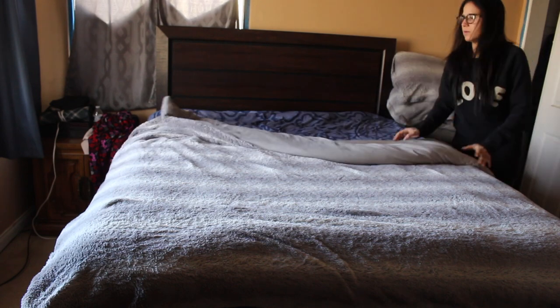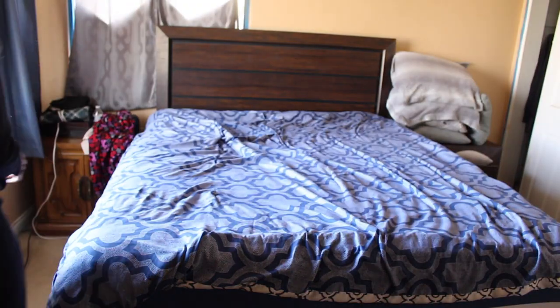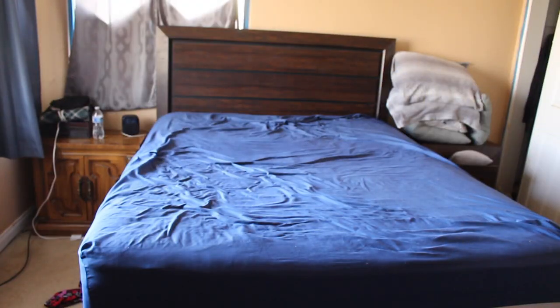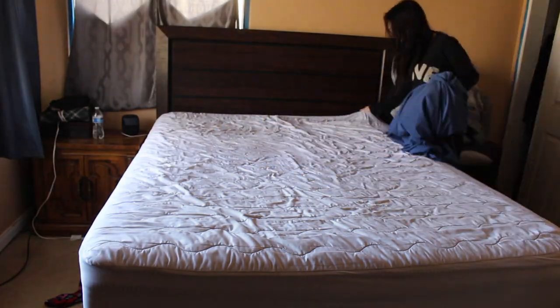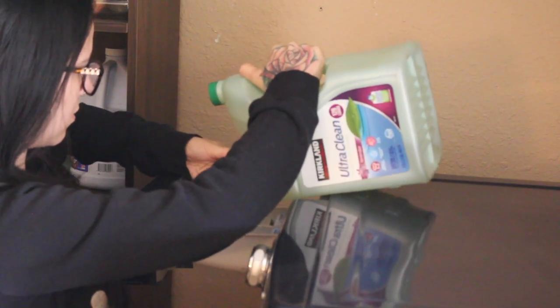For starters, you're going to want to take off all of your bedding of course, and then what we're going to do is throw in the mattress cover and the bottom sheet into the washer together. I don't really mind that one is blue and the other one is white — mine have never bled together. If you're scared of yours doing that then you can wash them separately, but I'm going to wash them together.